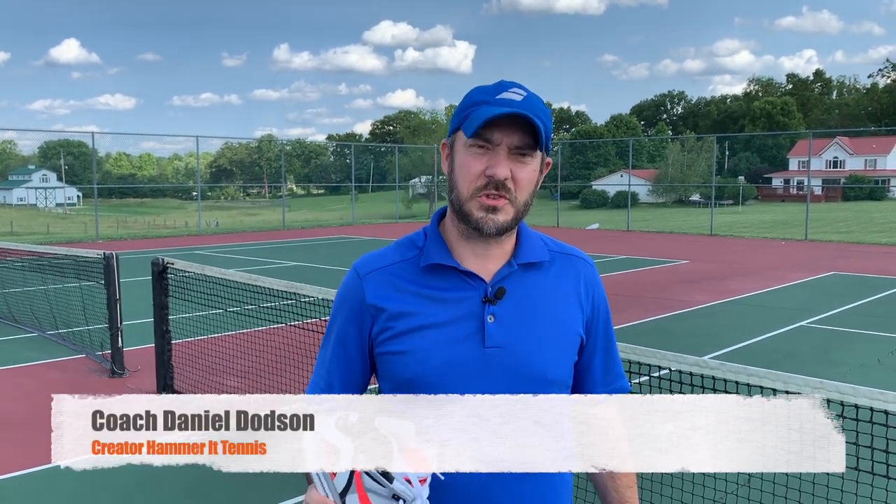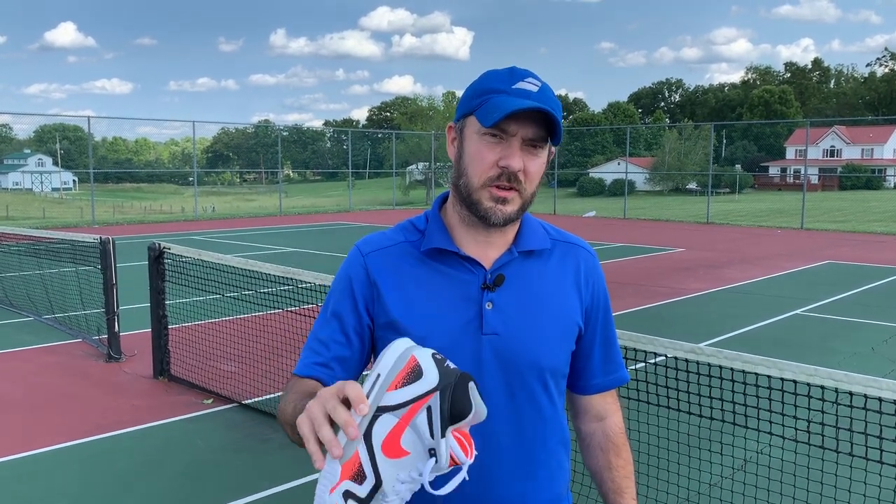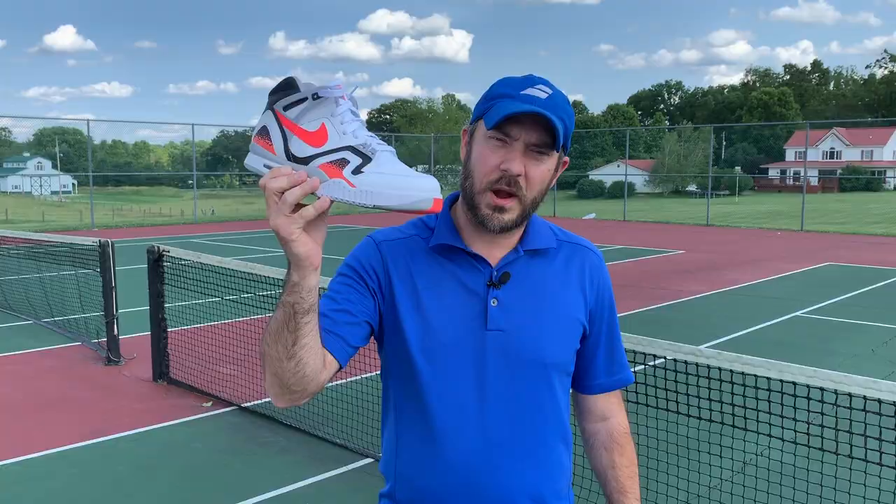I'm Coach Daniel from Hammerhead Tennis. If you're new to the channel, hit that subscribe button and make sure to hit the bell notification so you're getting notified of all the new videos coming out. I'm going to wear these — let's get to it.